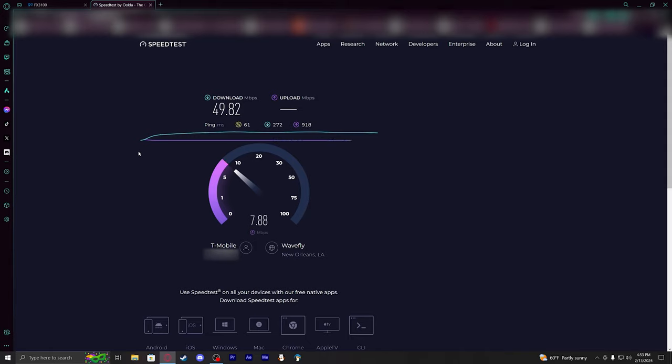I'll probably reorient the device back to where I was getting the good uploads plus the 230 download, because I really would like to have that upload speed.